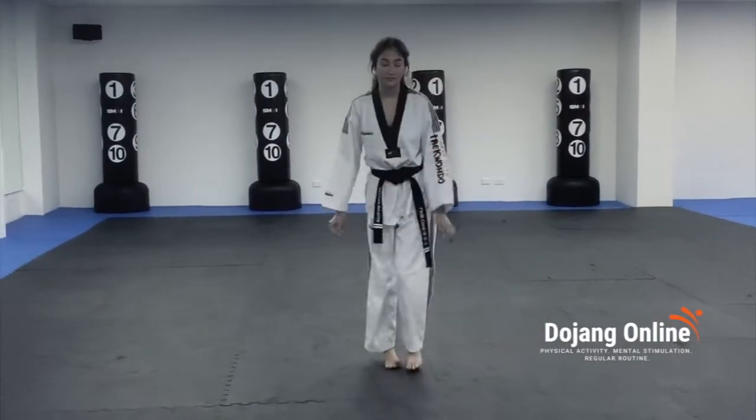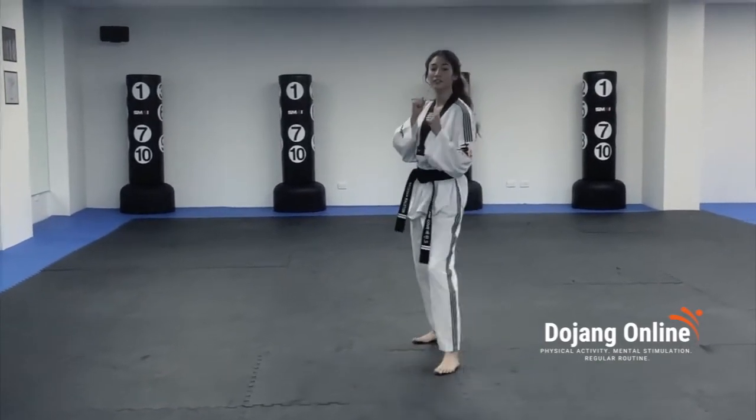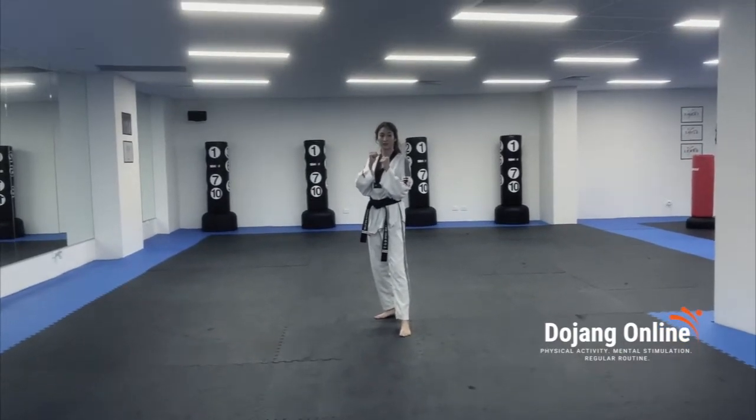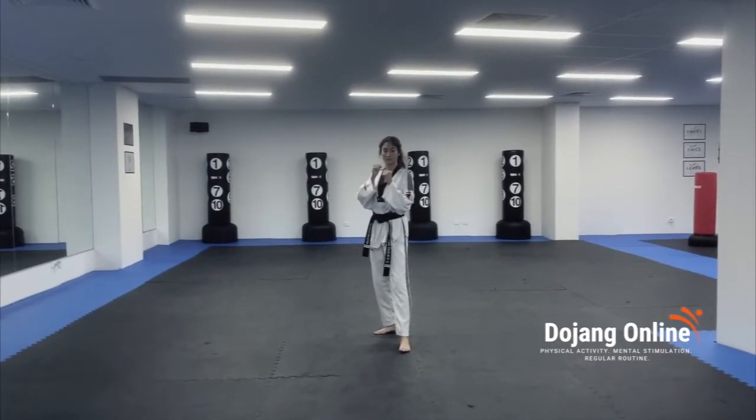We're going to bring in our student. I'm just going to show you how to practice at home. We are in guarding block. For our practice, we're going to do rear leg hook kick. This technique can be used on the front leg as well. We're going to do rear leg hook kick for today's practice, using a different leg each time.